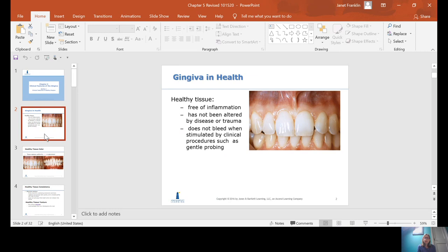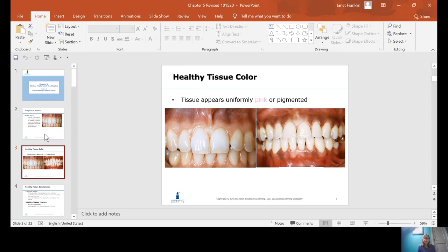This is Chapter 5, the Clinical Features of the Gingiva. We're going to talk about how the gingiva should look in health. Healthy tissue should be free of inflammation. It has not been altered by disease or trauma, and it does not bleed when probing.